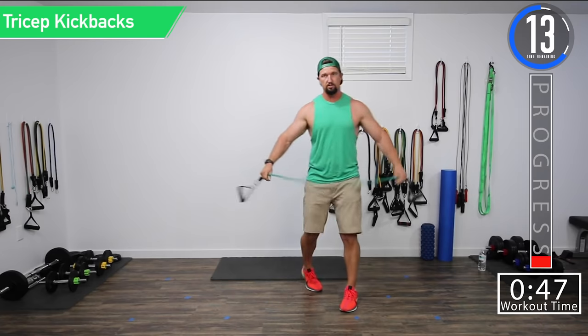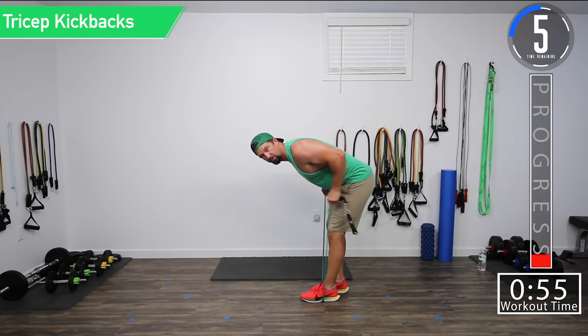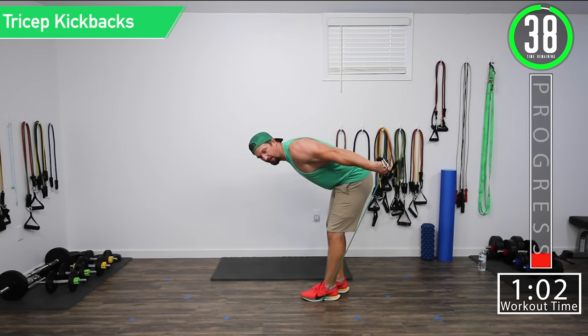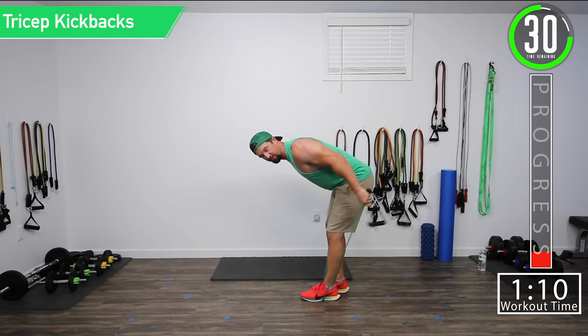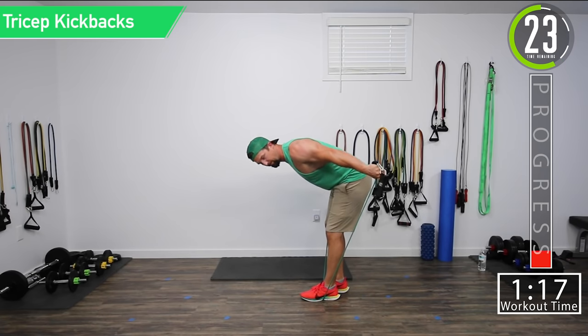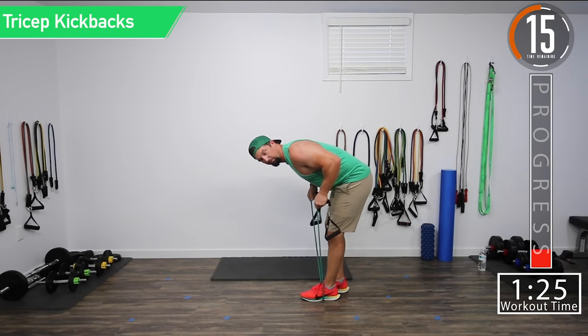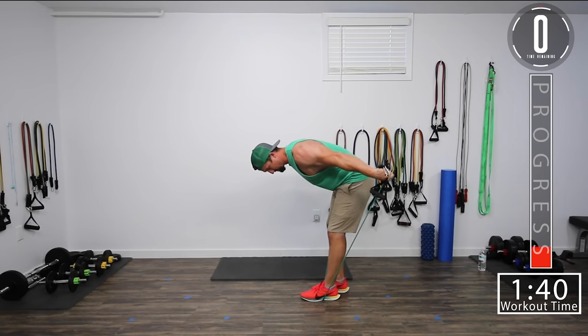We're going to tricep extensions. Nice straight back — we don't want to be hunched. We're going to bring the arms up and extend the triceps. Tricep kickbacks — get that squeeze. Try not to stress your neck. It's really easy when you're bent like this to start forcing your neck. Try to focus on those triceps, nice relaxed neck. Good controlled movements. Try to keep that upper arm stationary — don't let it move, don't be bringing it down.